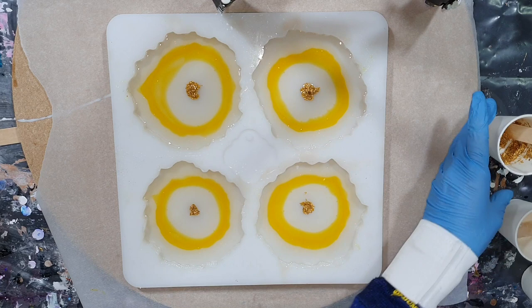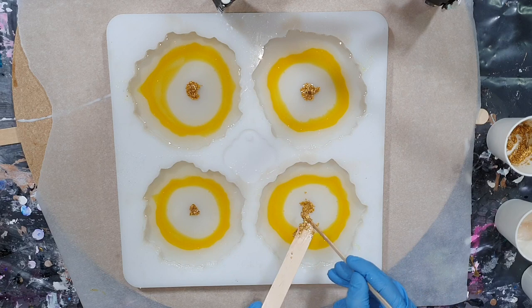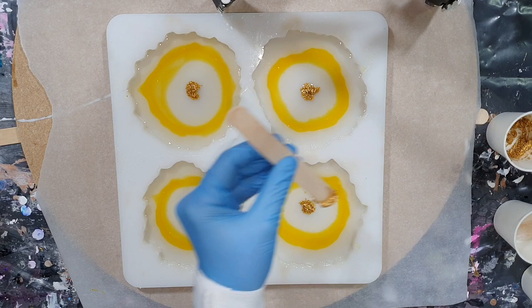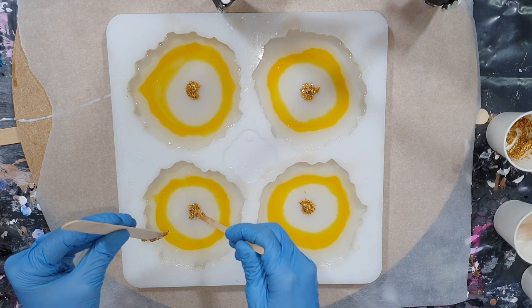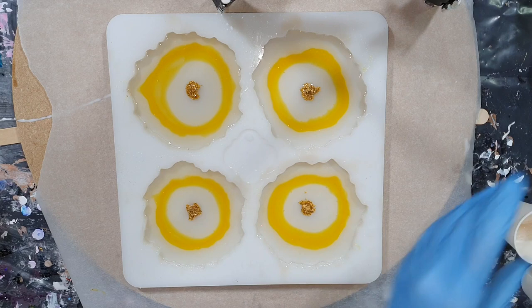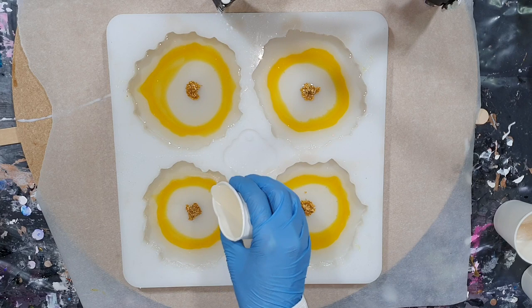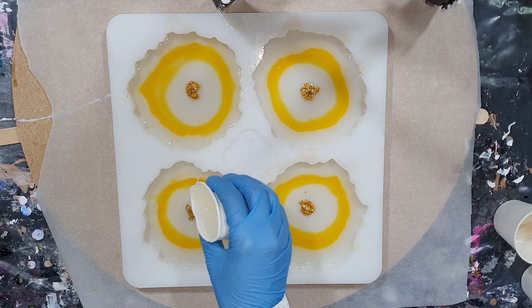Spreading it a little bit and also pushing it down. I'm adding a little bit more because I want to have the same as the two on the top side, so there needs to be a little bit more of that mixture. All the supplies I'm using in this video you can find at the end of the video and also in the description box with links to the website. I still have a promo code from ResinPro — if you use my code PETRA, you get 10% discount on your total order.